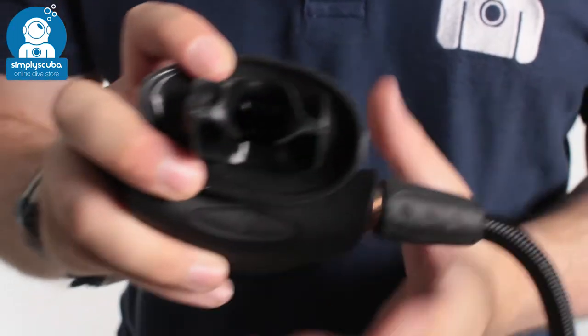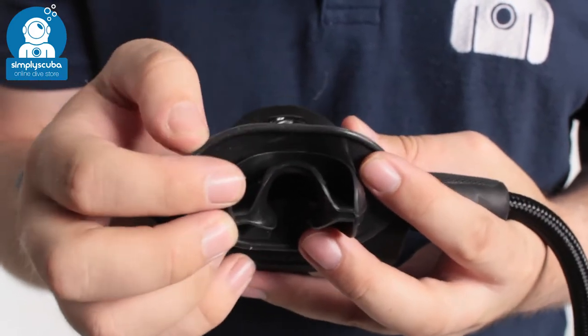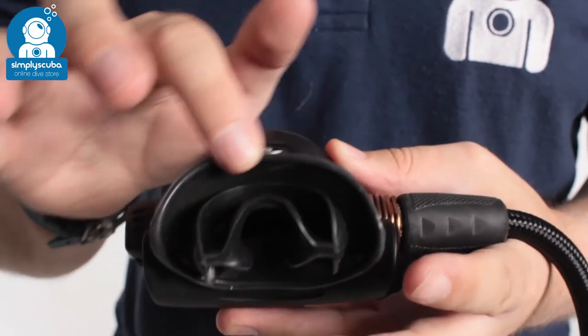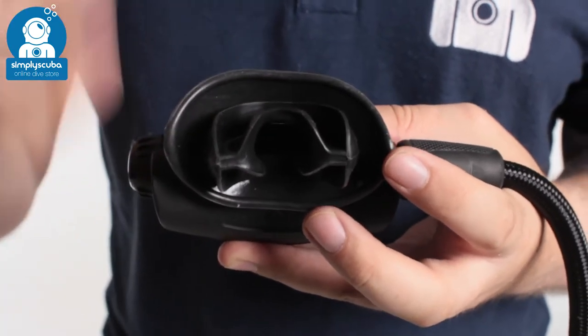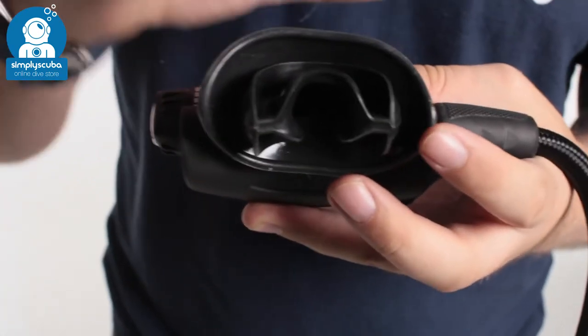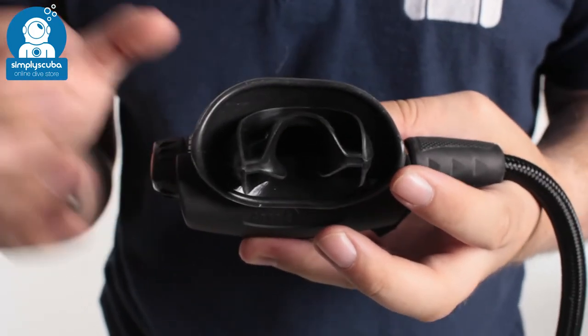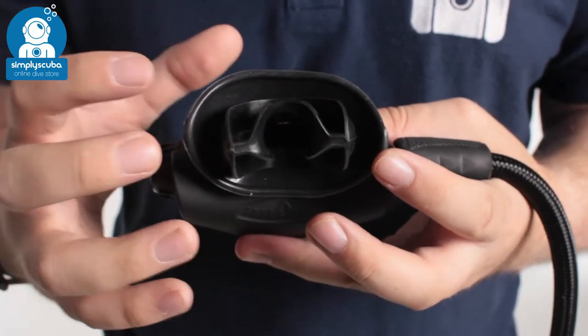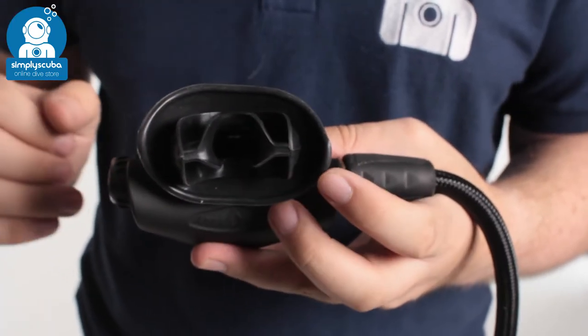Over the mouthpiece, you get the traditional ComfortBite mouthpiece, which is very comfortable in your mouth. You also get this cold water lip shield, which covers up your lips and makes a real big difference, especially when you're diving in cold water. It covers your lips, meaning the cold water doesn't rush to them, keeping your lips a lot warmer — especially useful if you're just wearing a hood, where your lips are not usually covered up. That lip shield really does make a world of difference.